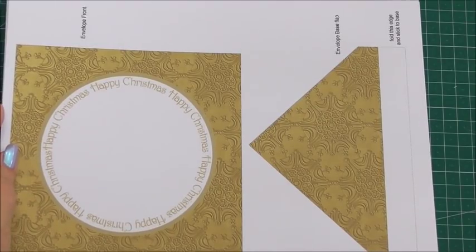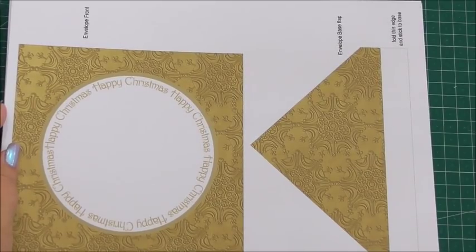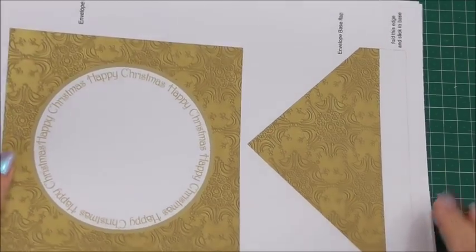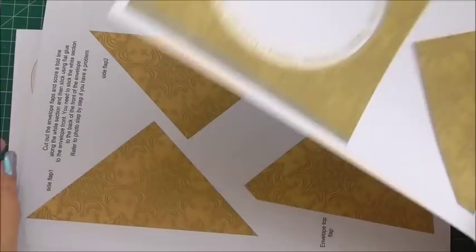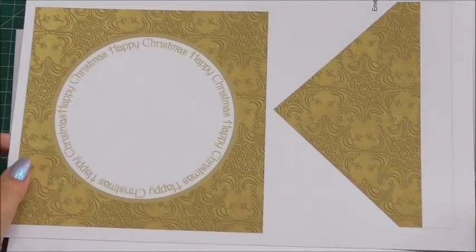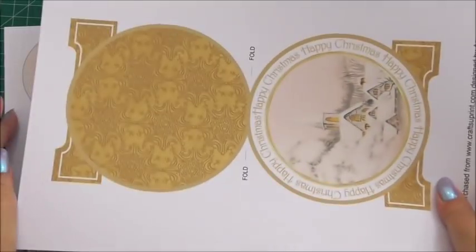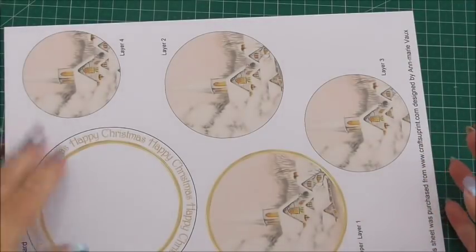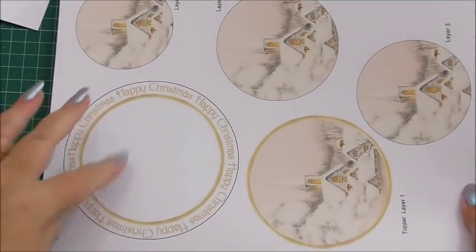The kit number is 897355-10. Now in the kit, you get four sheets as well as instructions. You get two sheets to be able to create an envelope for your decoupage card, and then you get the two sheets to make the card, the decoupage circles for the top of the card, and the insert.